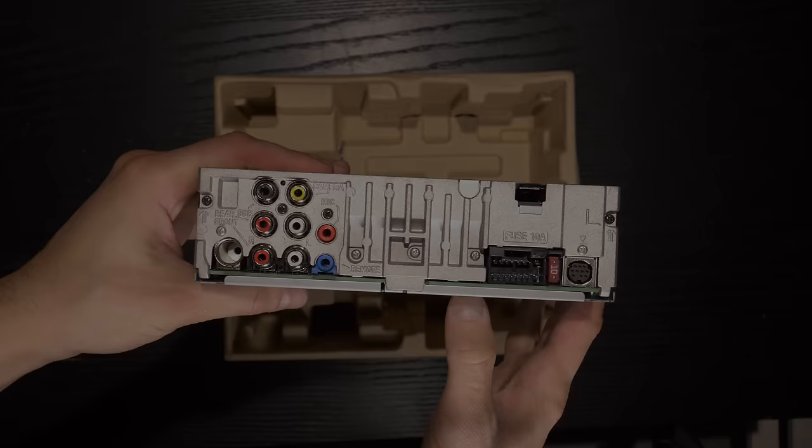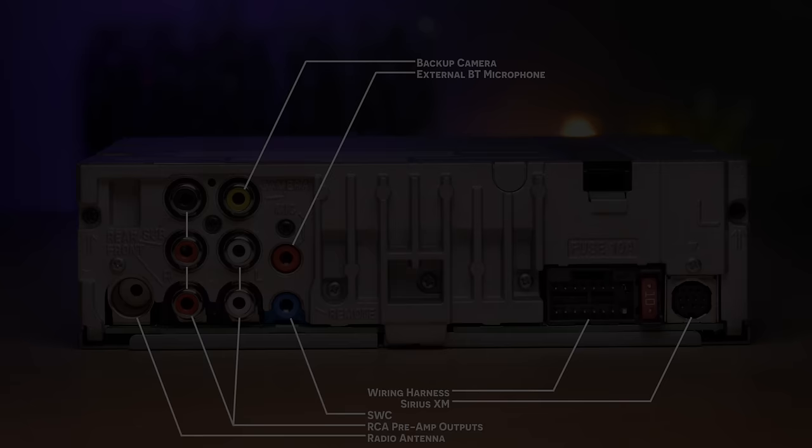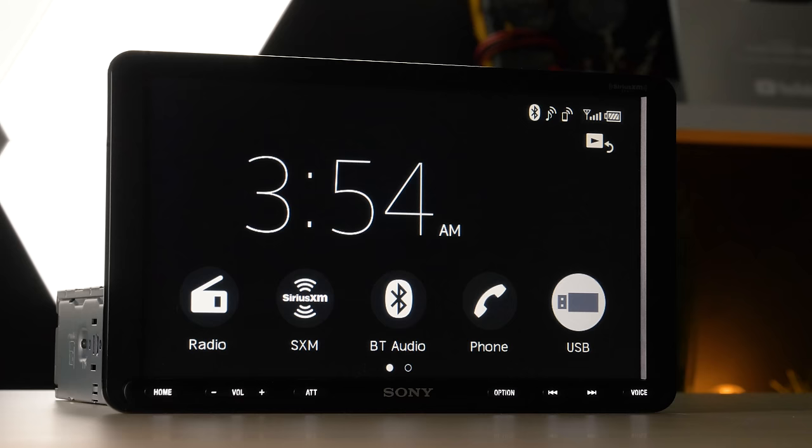The rear connections include radio antenna, 5 volt preamp outputs for front, rear, and subwoofer, microphone input, steering wheel control input, wiring harness for power, ground, and speaker, and Sirius XM. As you can tell, this unit does not have a disc slot, so it's time to throw away those old Ja Rule CDs. The XAV AX8000 has one USB input.